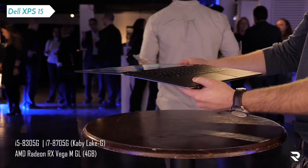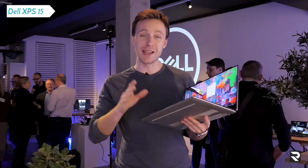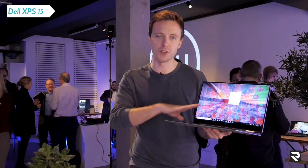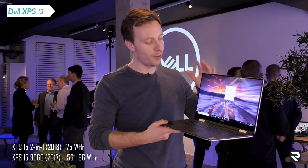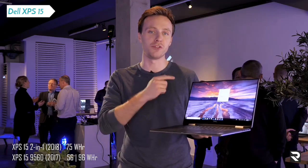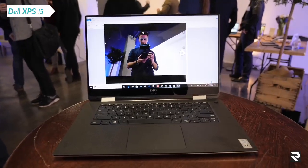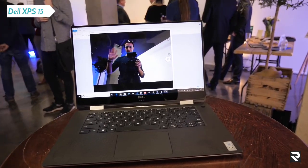Even though it's on one chip and you might think — better efficiency, better battery life — unfortunately not. The battery is a bit smaller; we're looking at around 70 watt-hours on this, versus up to 97 watt-hours on the current XPS 15 2017. They say battery life will be around 15 hours, but that's tested at 150 nit brightness. In reality, we're probably more looking at around 9 or 10 hours, which is still good, but not quite as good as the current one.